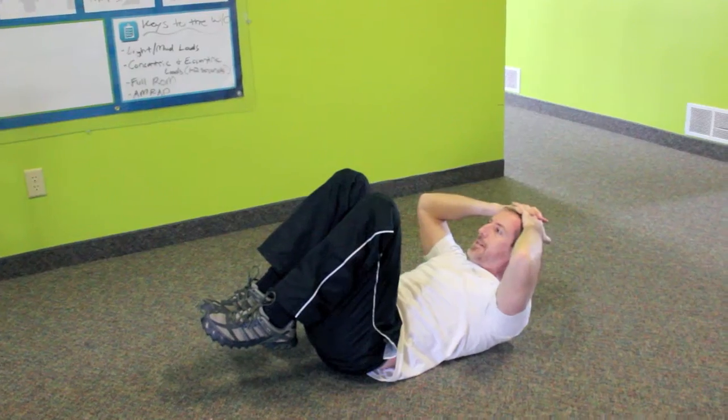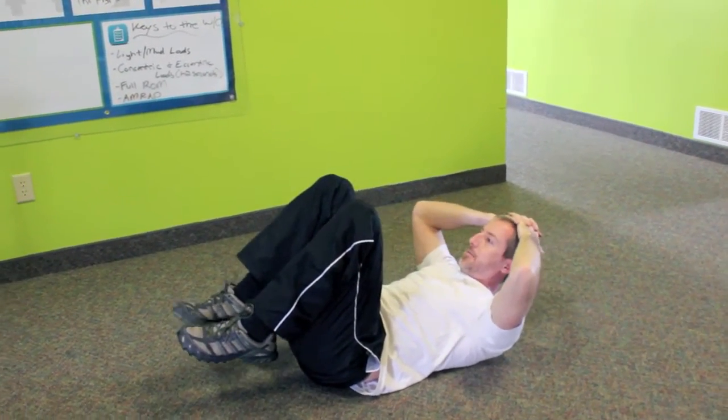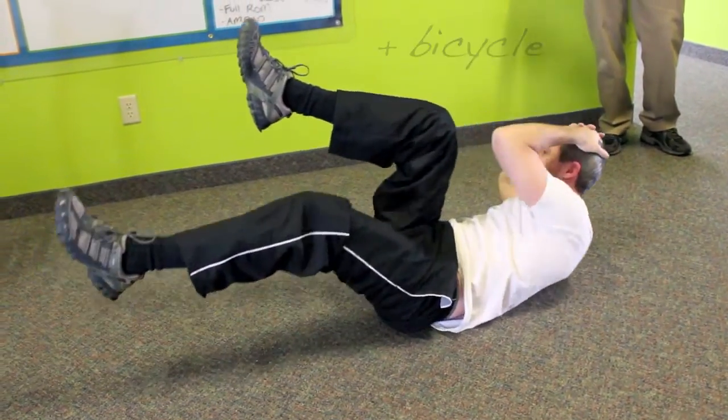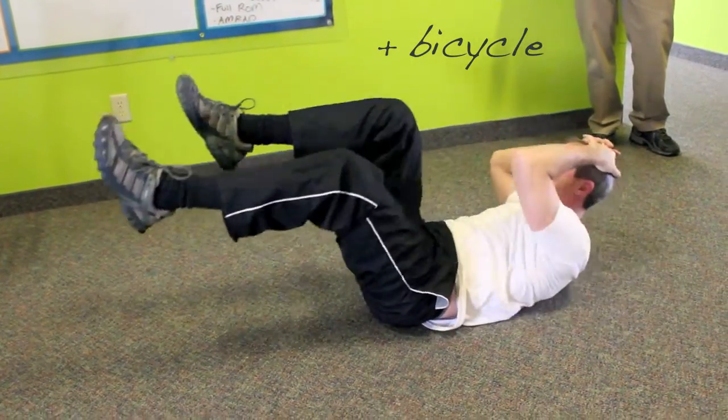For bicycle crunches, Dr. Brad suggests interlacing your fingers and placing them on top of your head instead of behind. Then begin by bringing your right elbow to gently touch your left knee. Now switch.